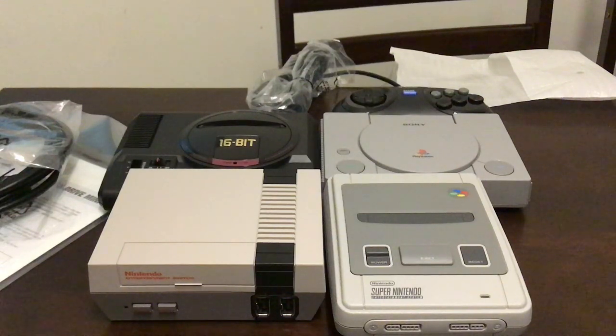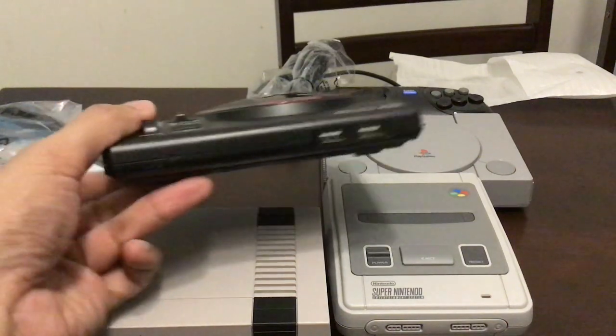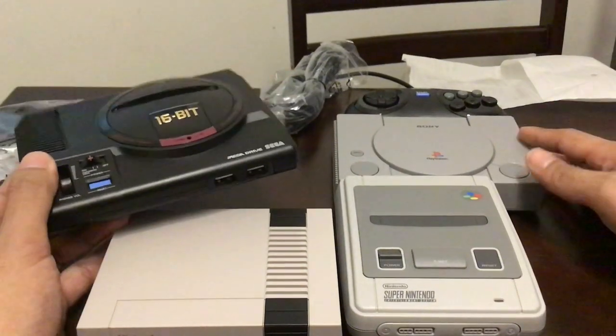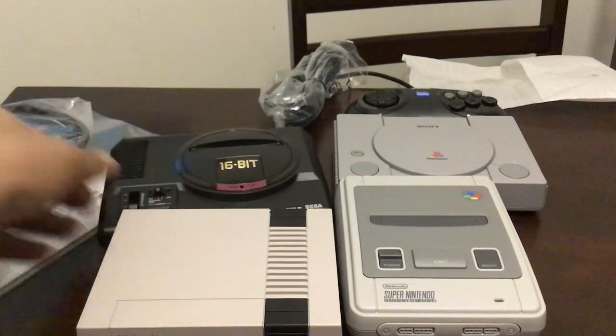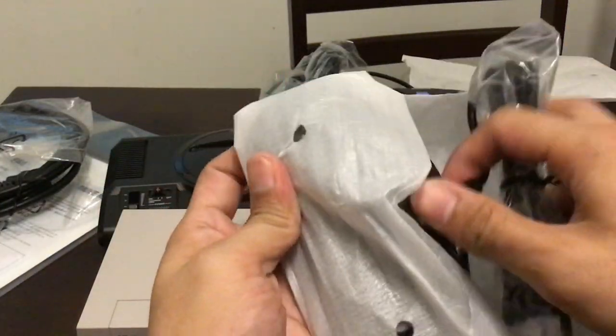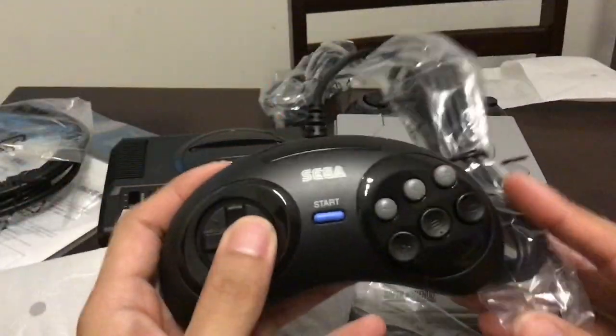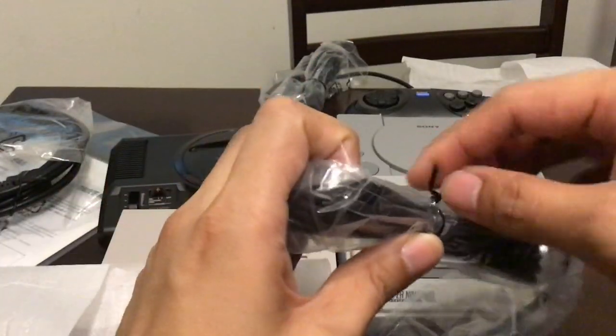All right, that's it for this video — it's just an unboxing. Expect gameplay videos coming soon, probably trying out the controller as well, and whatever other things we could do with it, maybe on the PC. It's good that they included two controllers.